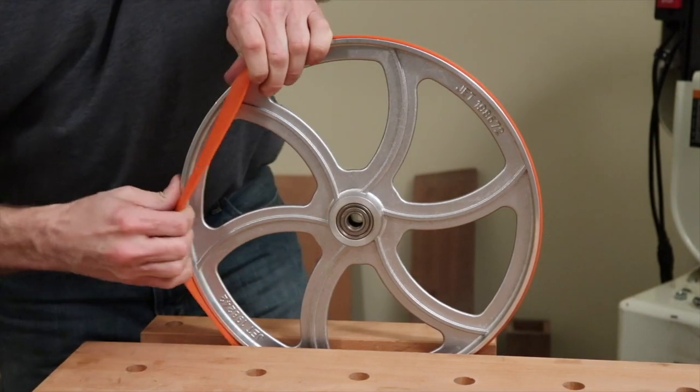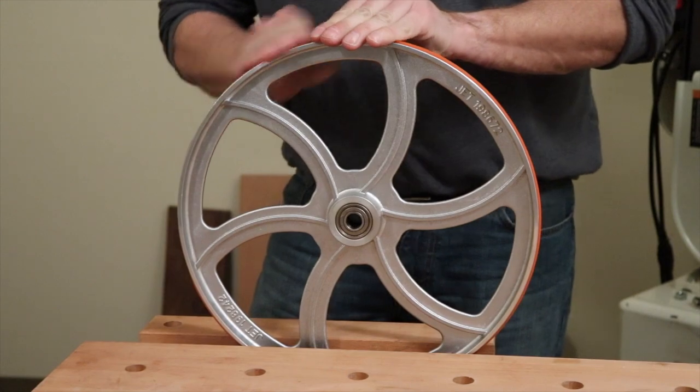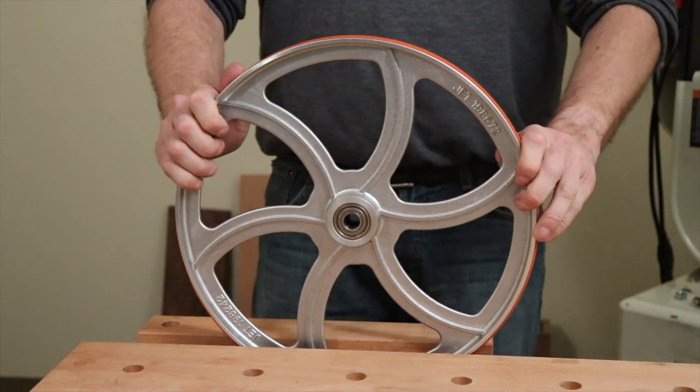Now work the tire around the wheel until it snaps into place. After your tire is on the wheel, you want to work the tire around so that the tire sits in between the grooves on the wheel.